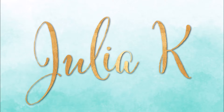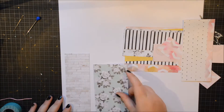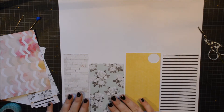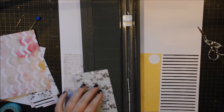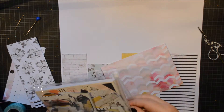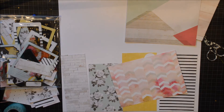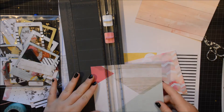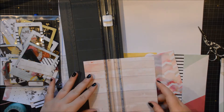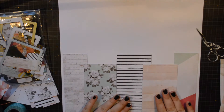Hi everybody, it's Julia here and I am back with a new project to share with you. This time I got some inspiration. Well actually it was a few months ago that I made this video and I've just gotten around to posting it. I really like this project and I sort of look at it every day, and I realize I have actually not edited it.